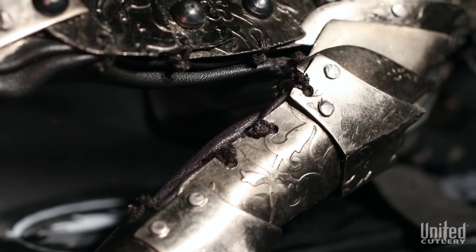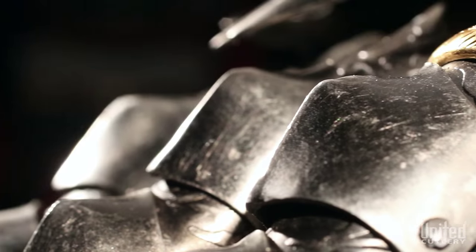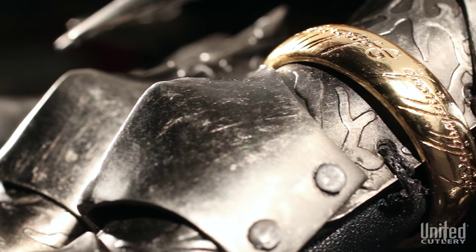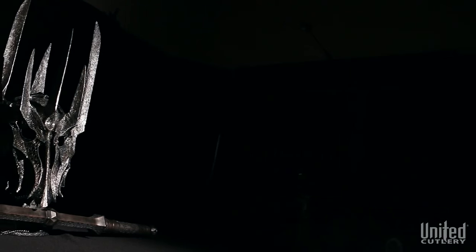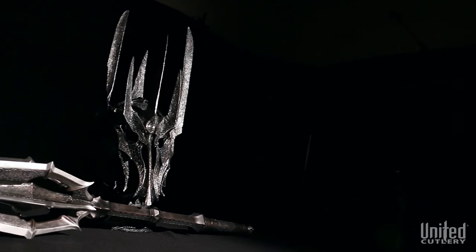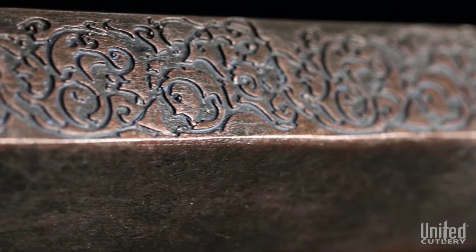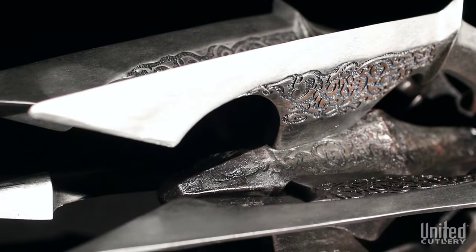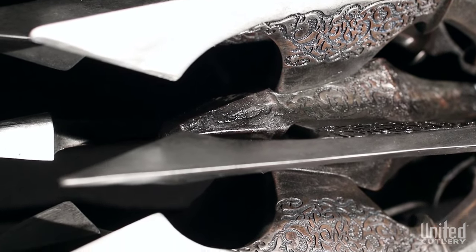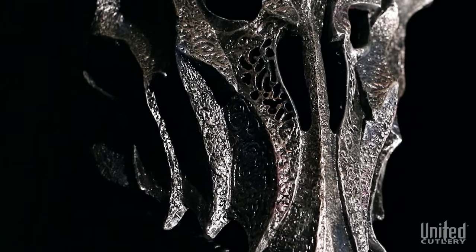An oversized One Ring replica is included with Sauron's mace and gauntlet, featuring metal construction with genuine gold plating. The helm and mace are crafted of a composite blend of fiberglass and poly resin and then painted and weathered with hand finishing, including intaglio etched surfaces and distressed coloring techniques to achieve an authentic look and feel.